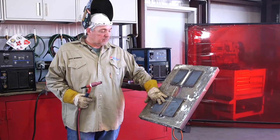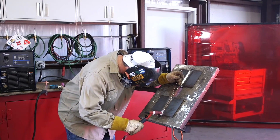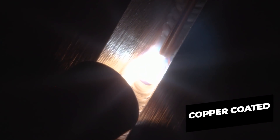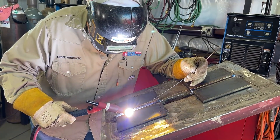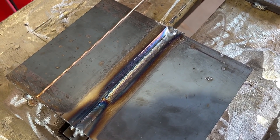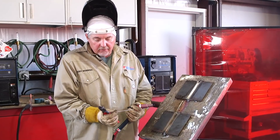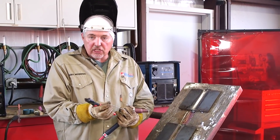We're going to weld on this first plate, which is tacked up and fit together with a pass already in it, using the copper coated wire. Right now in the puddle I'm seeing very little trash. I did a good job prepping the joint properly. Different manufacturers of 70s2 with a copper coating, depending on where they're made or how tight their quality assurance program is, you may see more trash in some companies' wires than others. This wire is really clean with good wetting characteristics.